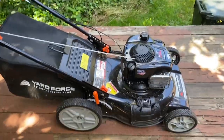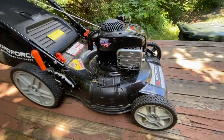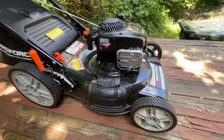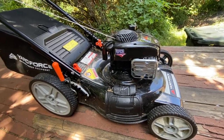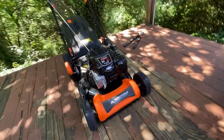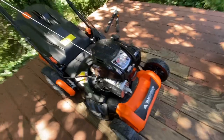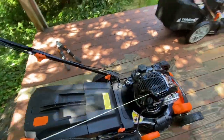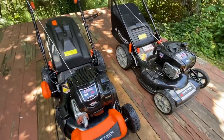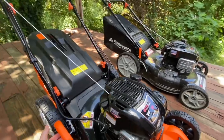This one is pretty bone stock — nothing fancy on it, I mean it is a fancy lawn mower. But when I was putting the new one together I noticed it has a lot more plastic on it. Let's bring them next to each other. One has more plastic, this one has like a bumper on the front, and the handles are different too.